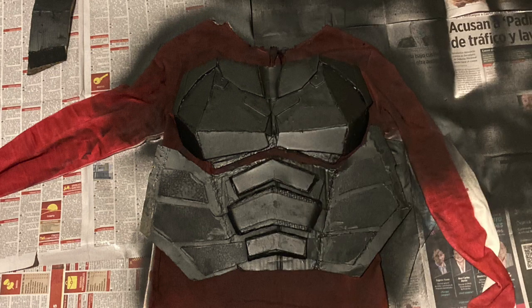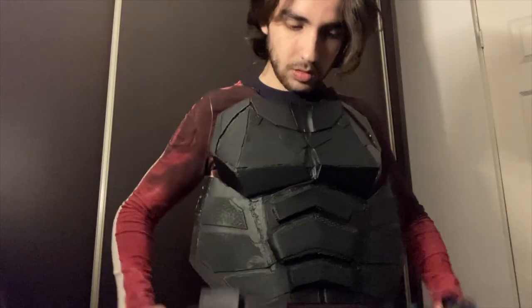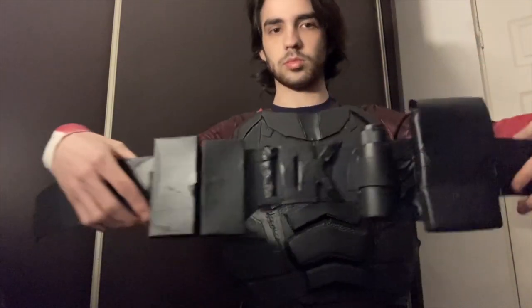This is my first time trying on the suit once it was ready to put on. Quite honestly I was really satisfied with how it looked.